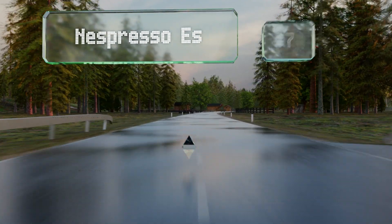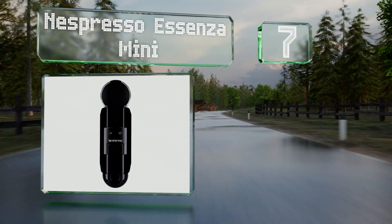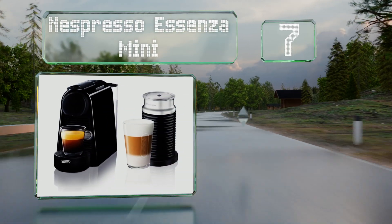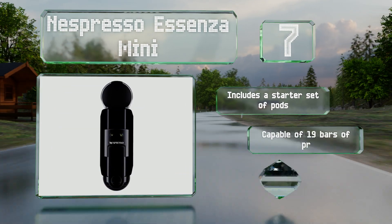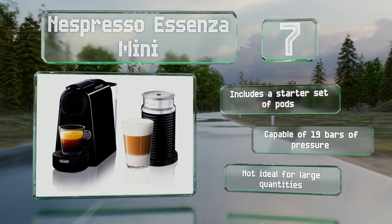At number seven, the Nespresso Essenza Mini heats up in just 30 seconds and powers itself down after nine minutes automatically to ensure you don't waste energy. It comes with the Aeroccino milk frother to increase the number of recipes it can make. It includes a starter set of pods and is capable of 19 bars of pressure, but it's not ideal for large quantities.